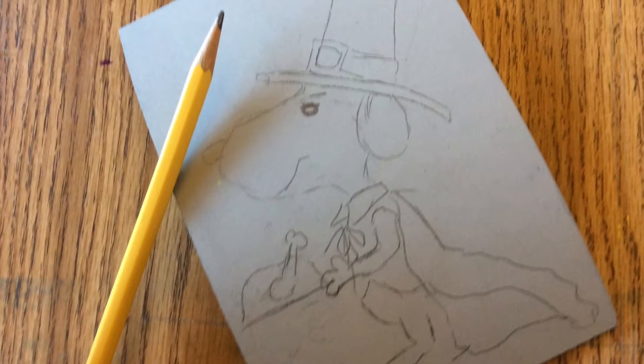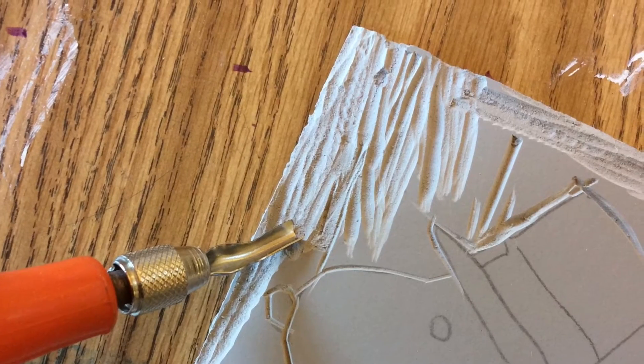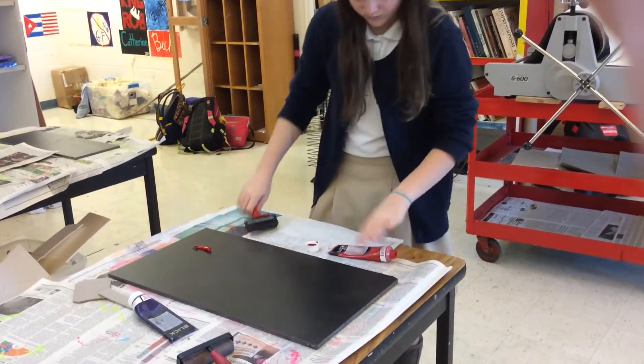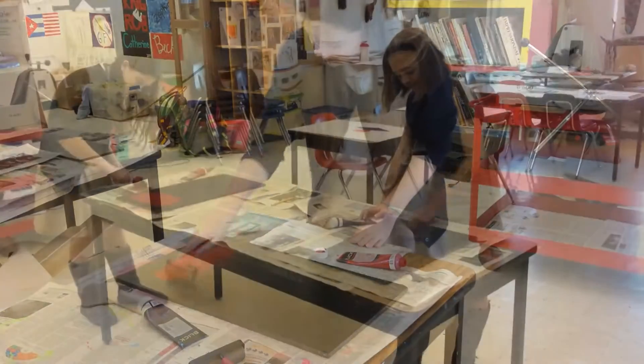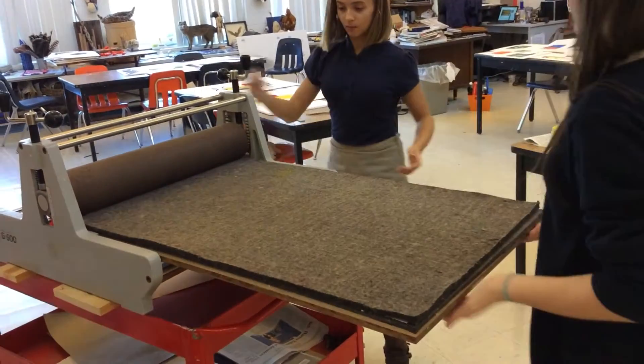There are two ways to do linoleum prints. The first way is you sketch out the design on paper using a pencil, then copy it onto a linoleum plate using a light pencil. Using that guide, you use a tool to carve out the linoleum from the plate, giving you a design with grooves and little swirls. Then you put ink on the plate so the ink sits on the very top, place the linoleum face down onto the paper, and press it down hard so the ink transfers with the design.